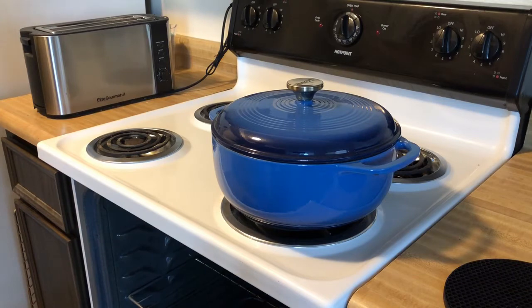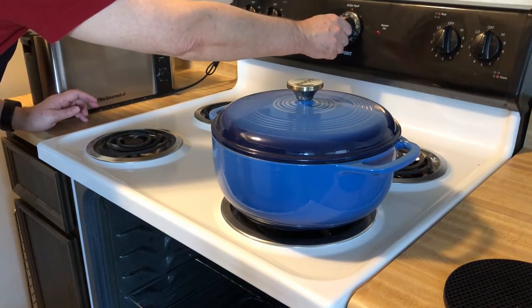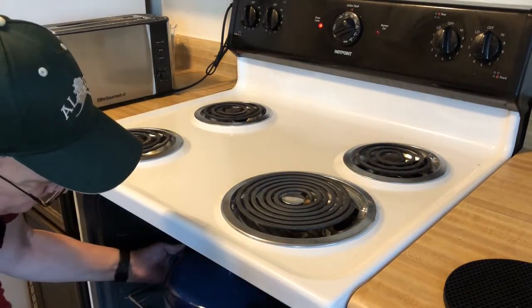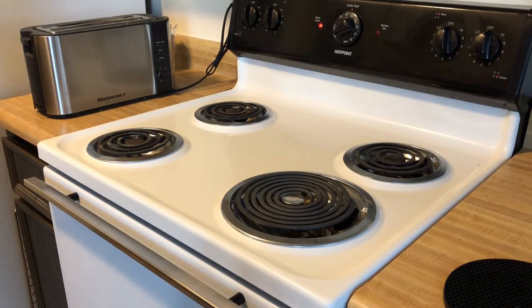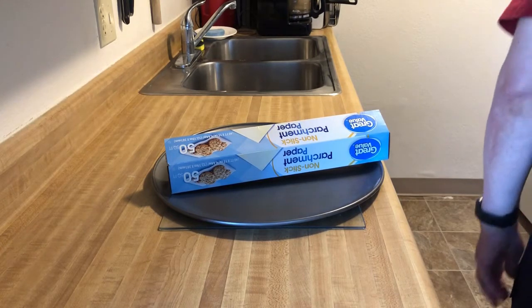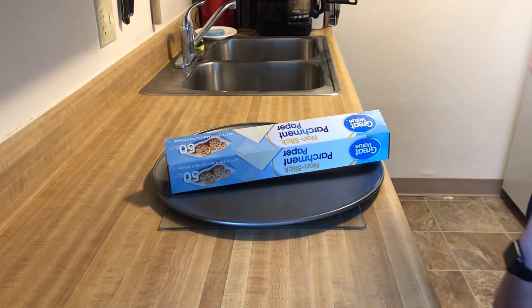Let's preheat our oven to 450 degrees. Mine runs a little hot, so I put it just below 450 degrees. Put my Dutch oven in and close it up, and wait for it to preheat. It looks like our Dutch oven and oven are preheated to 450 degrees — just great. We'll get out the sourdough from the refrigerator.